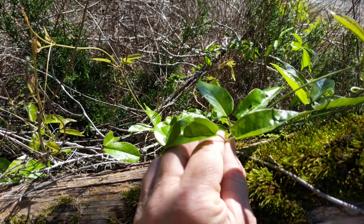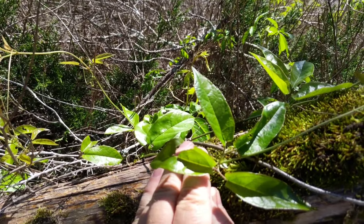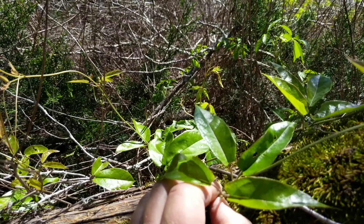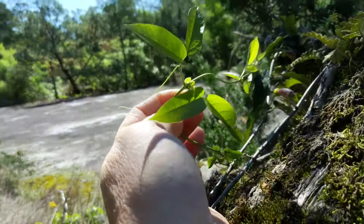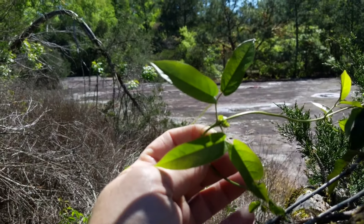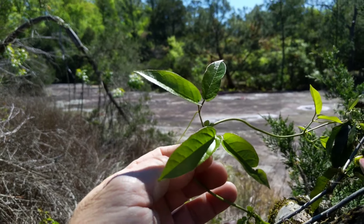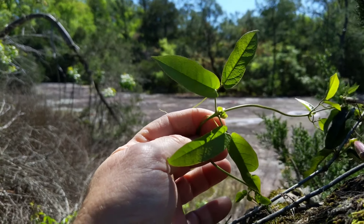This grows wild all over the place, but especially in the southeast. The leaves are opposite — this is the young part of the vine. Here's a nice one. The leaves are what you make the tea out of. This is an evergreen, so you can identify this plant in the winter.